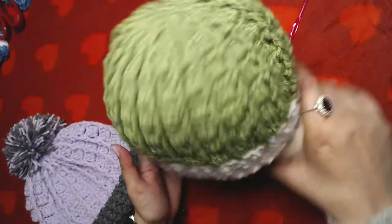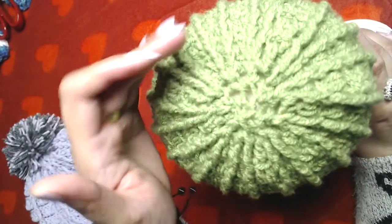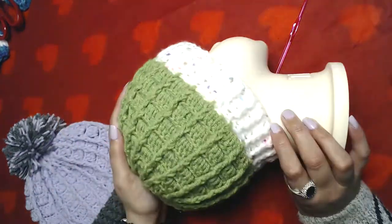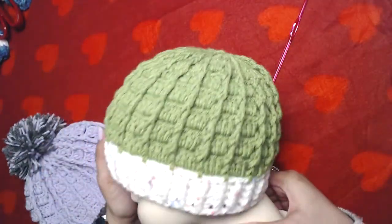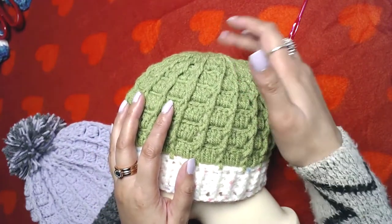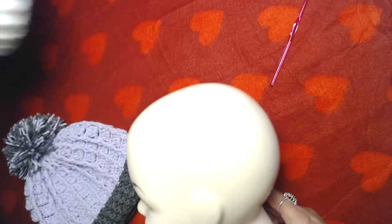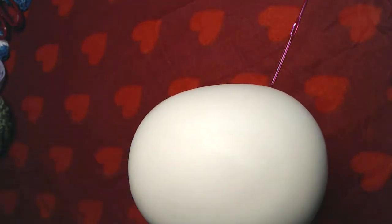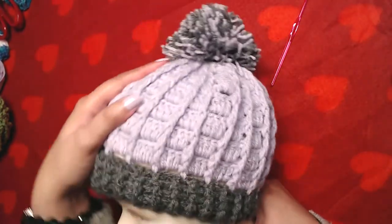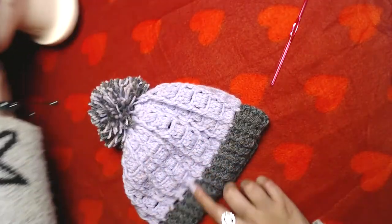This is how it looks without the pom-pom — from the top and from the sides. It feels like something is missing, it's missing its finishing look. That's why I made this one and added a pom-pom on the top.